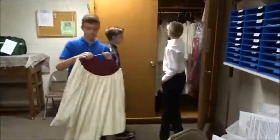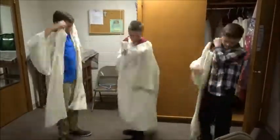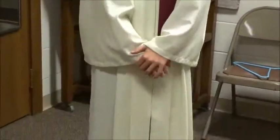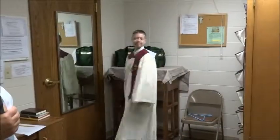Choose a robe that best fits you. It should fall between your knees and your ankles. Don't forget the cross necklace. Do a final mirror check before you head out.